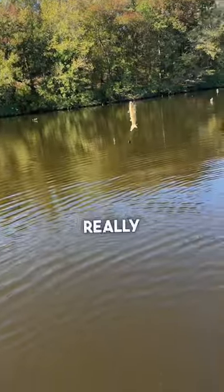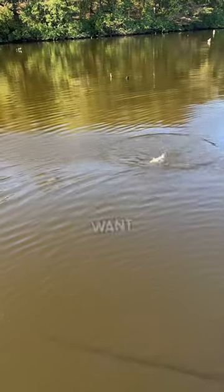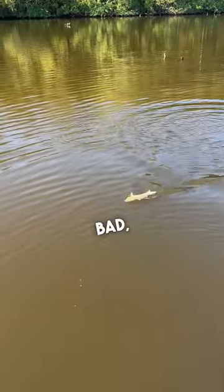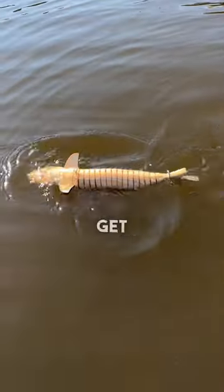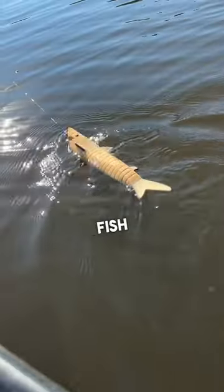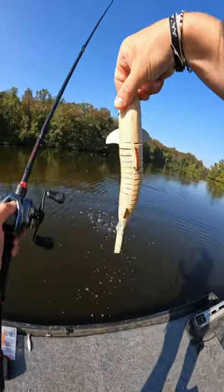It was only $6, but I'm really hoping I could get this thing to run right. I want to catch a bass on this thing so bad, but right now it just looks like a wet noodle in the water. I need some ideas on how to get this thing running. I'm determined to catch a fish on it, so please let me know your ideas on how to get this thing looking good.